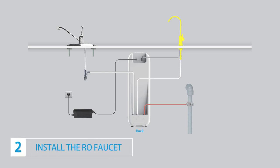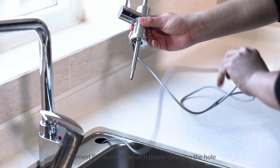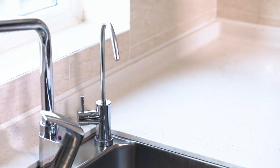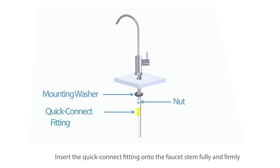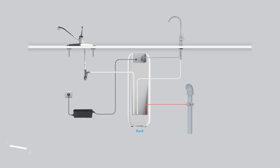Step 2: Install the RO faucet. Find the hole on the countertop and insert the RO faucet stem with power cord into the hole. Under the sink, install the mounting washer and nut. Insert the quick connect fitting onto the faucet stem fully and firmly. Find the white quarter-inch tubing and connect the quick connect fitting on the RO faucet.